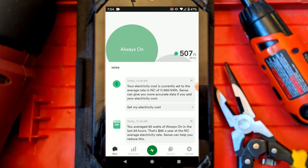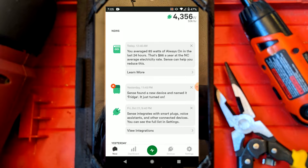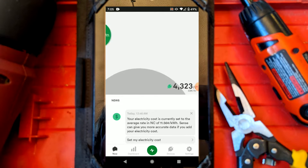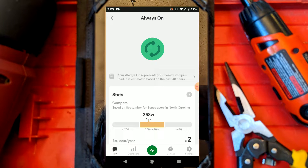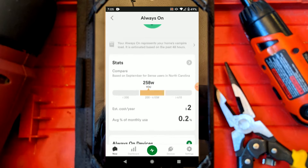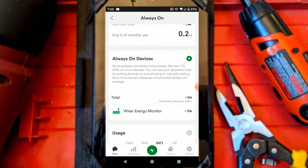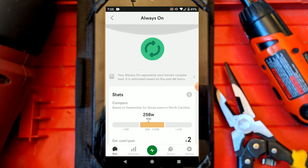Here's the main dashboard - you can see the bubbles for usage in real time, a little news feed as it detects devices, and a running total so you can always see your usage at all times. You can see all your stats and how much each device uses per month. This data aggregates over time and becomes more reliable as it looks at your usage. Right now it hasn't detected much so it says everything is 'other' or 'always on' - it's probably my water heater before it was detected. The 'always on' category represents everything plugged in all the time that it hasn't got an energy profile for - what it calls vampire power, like computers, wall chargers, and stuff like that.